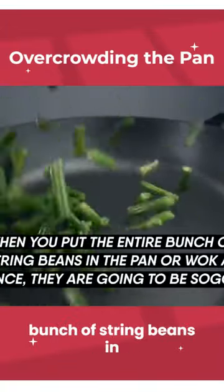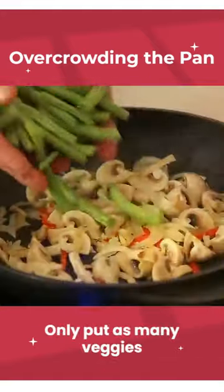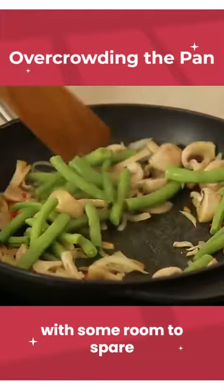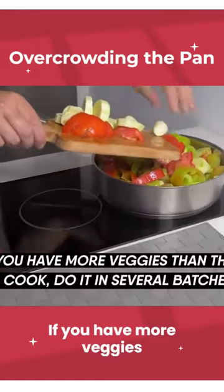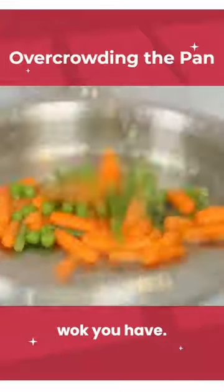When you put the entire bunch of string beans in the pan or wok at once, they're going to be soggy. Only put as many veggies as you can fit in a single layer with some room to spare around the pieces. If you have more veggies than that to cook, do it in several batches. Use the largest pan or wok you have.